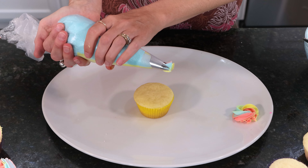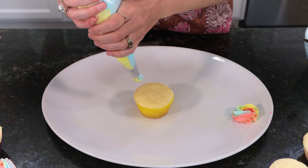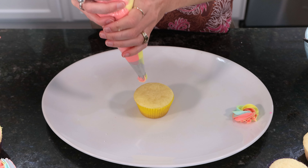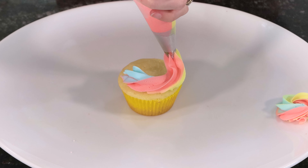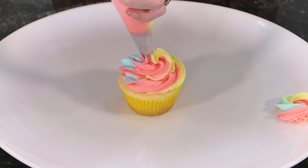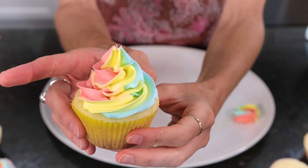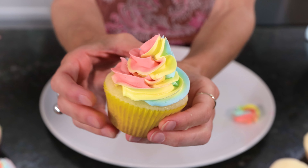We're going to use the same piping tip and go with a classic ice cream swirl. This time we start on the outside with a medium amount of pressure, piping bag vertical, and work our way in. As I overlap I'll start bringing that circle in a little bit more. Once I get to the center, I'm going to let go and lift straight up. And there's our classic ice cream swirl — you can see all three colors in there, so pretty.